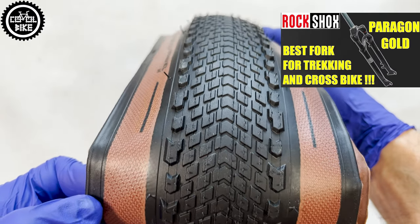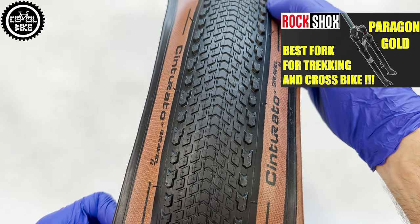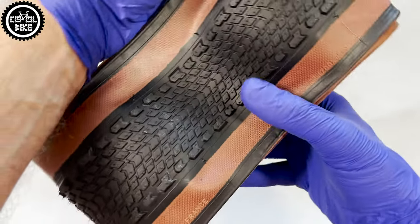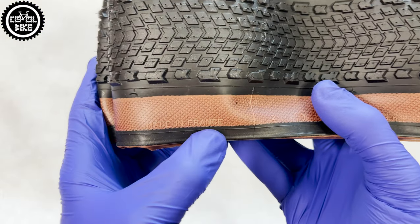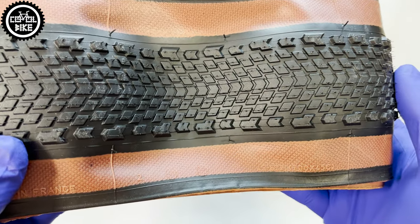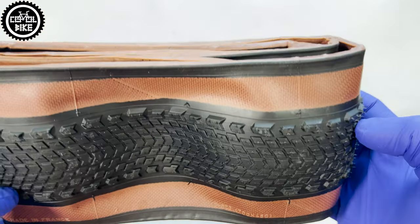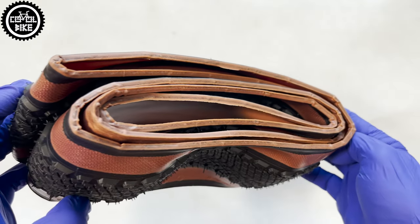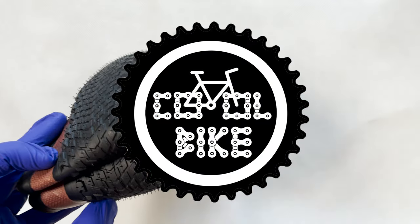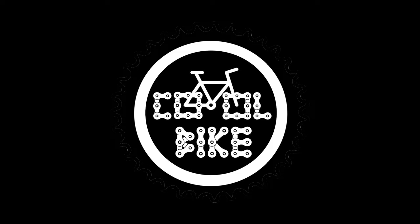So if you spend most of your time on hard roads, want wide and reasonably fast tires with which you won't have any problems, and you are not a weight freak, I can honestly recommend the Sinturato Gravel Edge. Thanks for watching, and if you have any questions or anything to add, feel free to leave a comment. See ya!